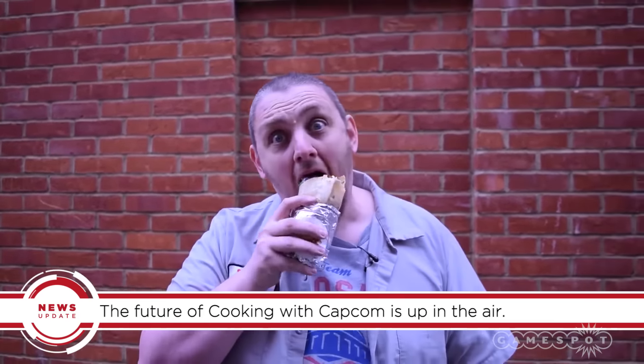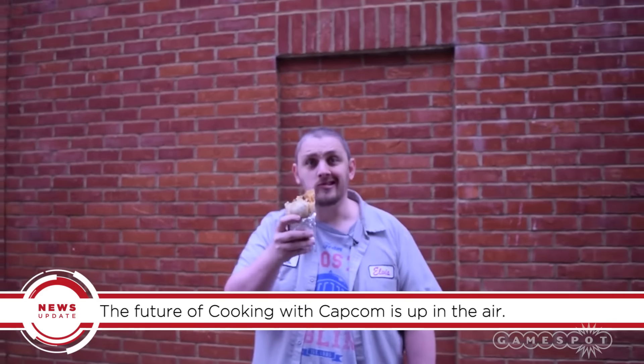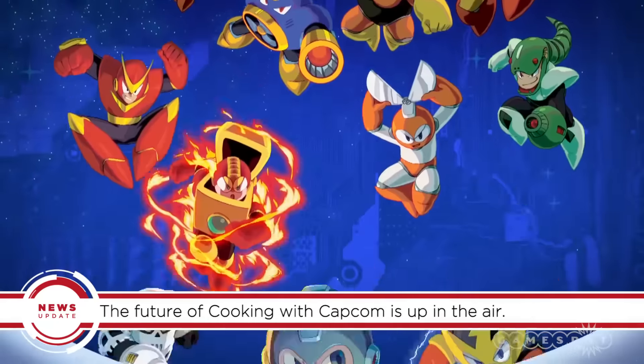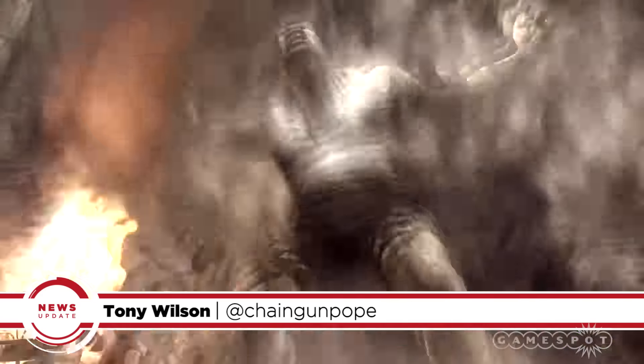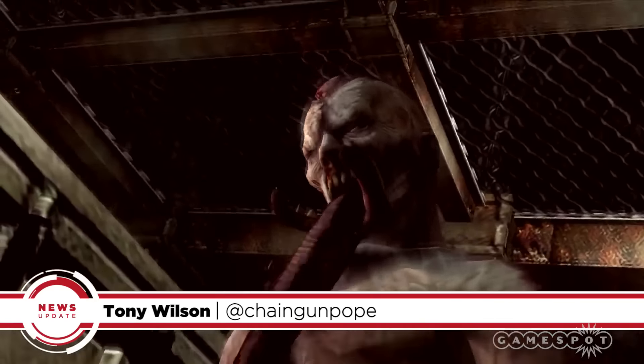As host Neil Gorton points out, this is the first and possibly last episode of Cooking with Capcom, but there were certainly other recipes the developer could cover — Phoenix Wright Ramen, Mega Man Muffins, Street Fighter Tiramisu, who knows. For now, you can stick with GameSpot for a burrito's worth of video game news and reviews.